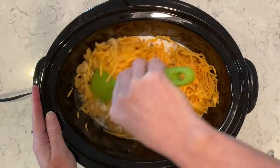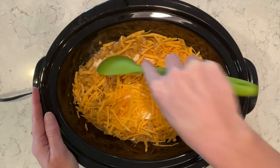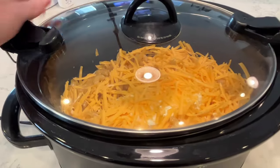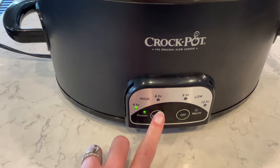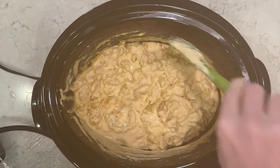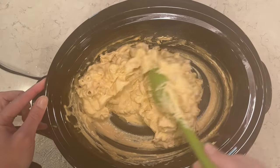I'm going to give it a little stir — it won't stir well because the cream cheese isn't melted yet, so just a little bit of a stir. I cooked this on high for four hours, stirring about every 45 minutes or so to get all those cheeses melted and combined into the noodles. My kids love mac and cheese, so this one is really easy and a great side dish if you need something kid-friendly. Nice and creamy, really great texture, and you can use any kind of noodles you'd like.